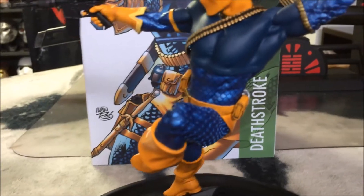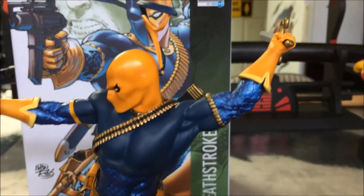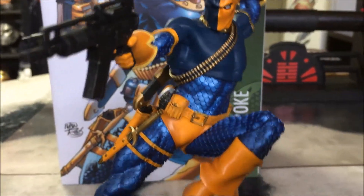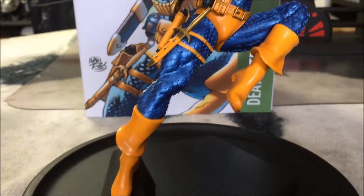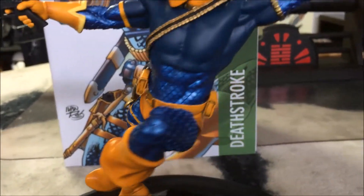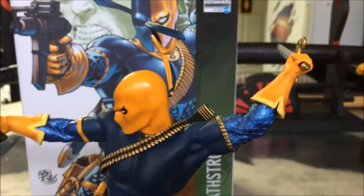Now this one is very nice. It has great detail, great sculpt, great paint application. It's based on the concept art of Ivan Reis — people also know him as Ivan Reis.